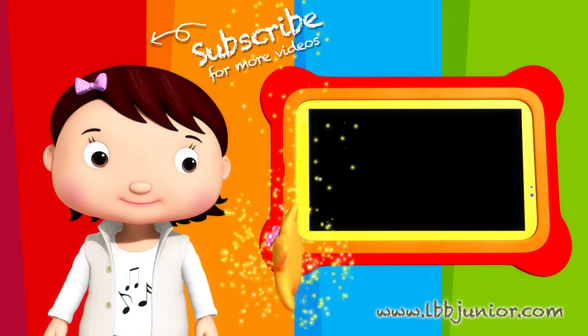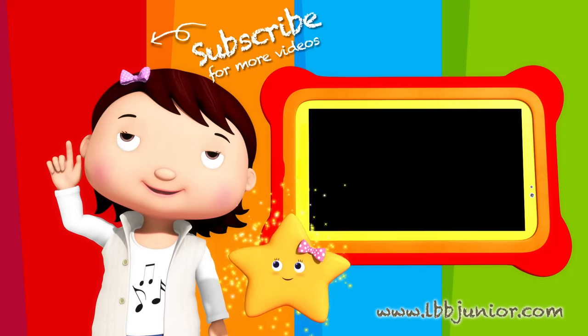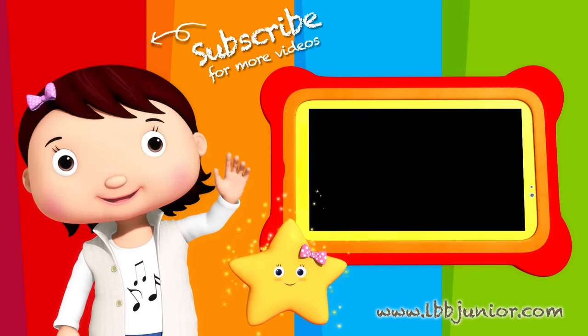Check out the next LBB Jr. video now. For more great videos, be sure to subscribe. We'll see you next time.